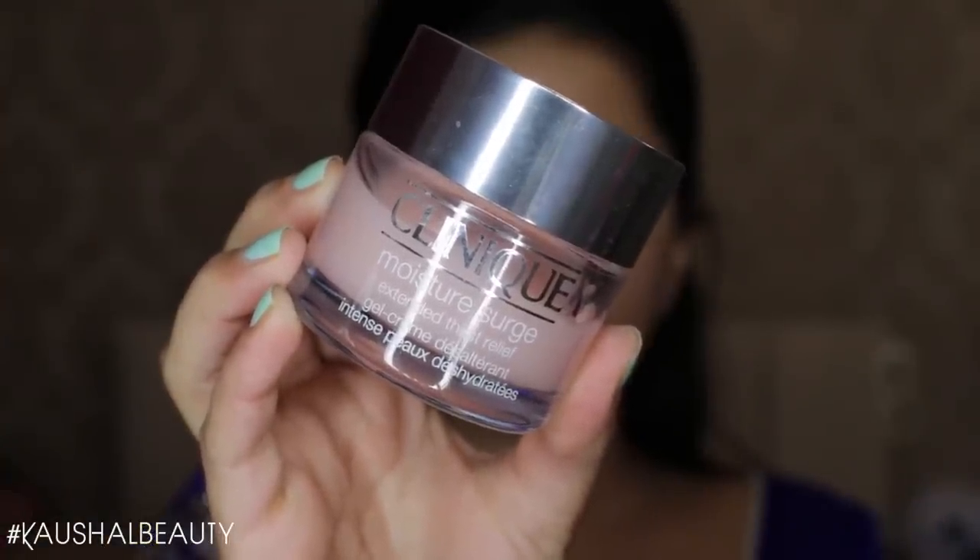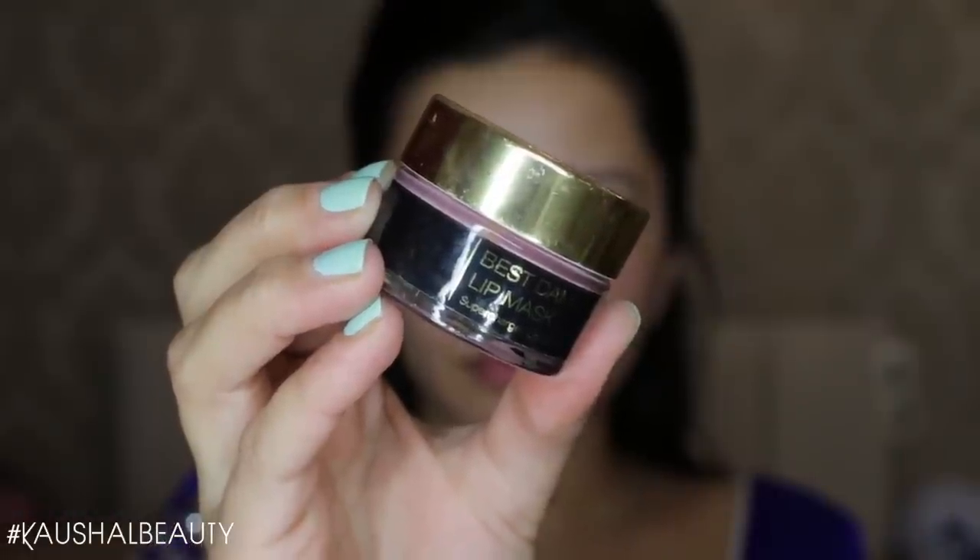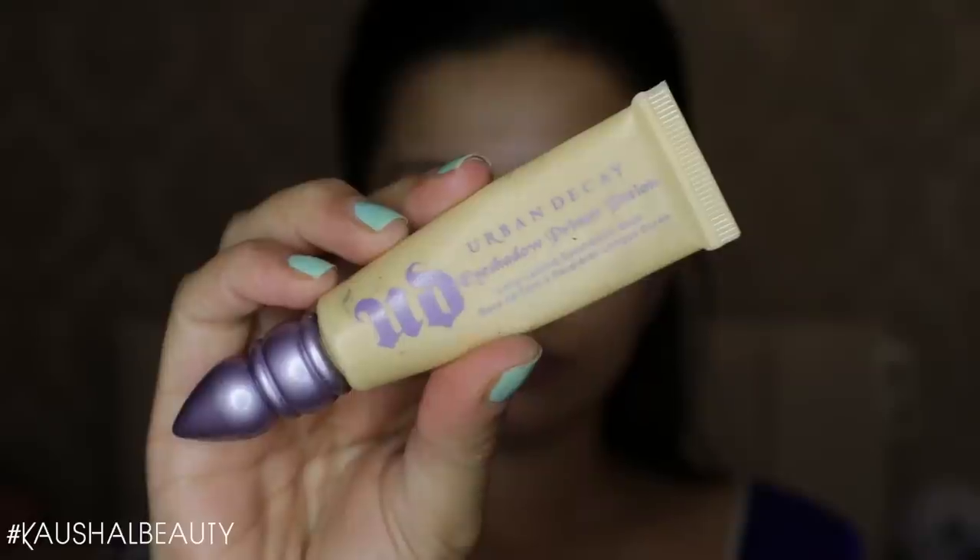I'm starting off by moisturizing my skin, using the Clinique Moisture Surge, then going straight onto primer — I used the Too Faced Hangover Primer, putting this all over my face until fully covered. Then I'm going in with some lip balm, using the Best Done Beauty lip mask.